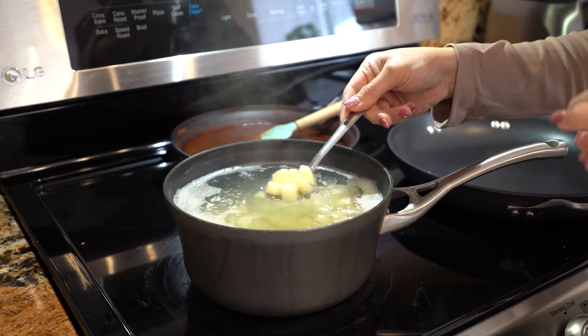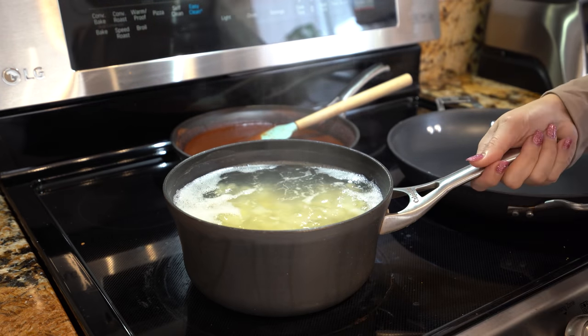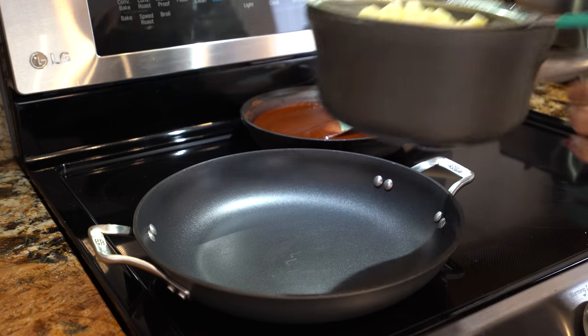Alright, so after five minutes your potatoes should be soft. Now we're going to drain them from the water. Once you drain your potatoes, set them to the side.